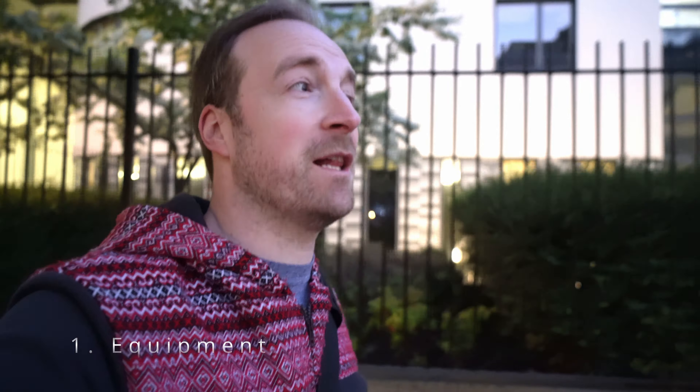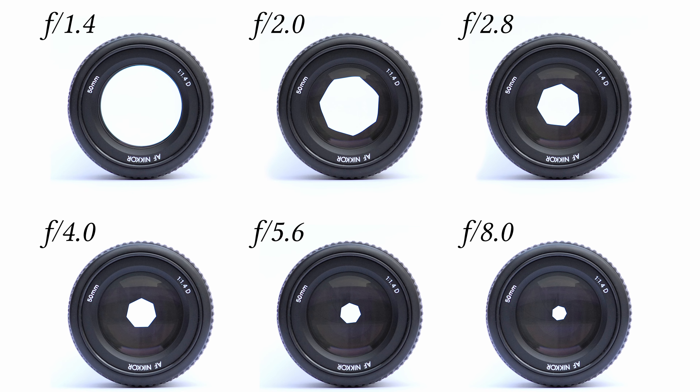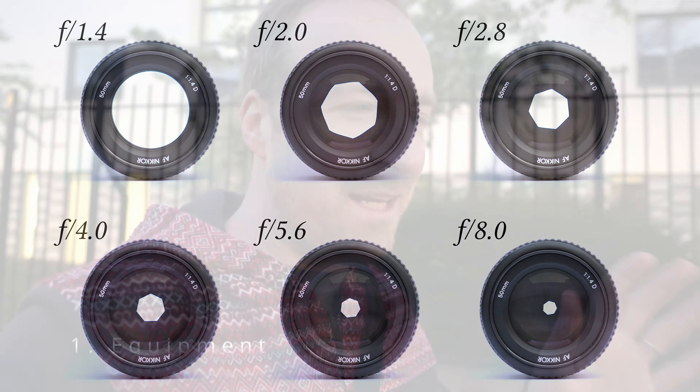Hello everyone, David here. Now if you've been watching my channel you'll know that I like photography and I also like dancing, and one of the things I do is take photographs of dancers and some of them actually turn out to be quite good. A few people have asked me how I make and take them, so in this video I just want to talk about the kind of equipment I use to take photographs of dancers, the settings I use on my camera, and my general approach and philosophy to how I frame up the shot and get those pictures.